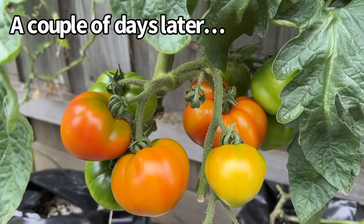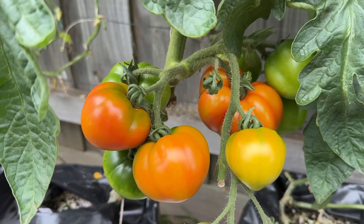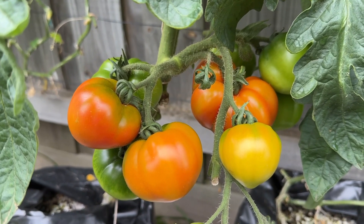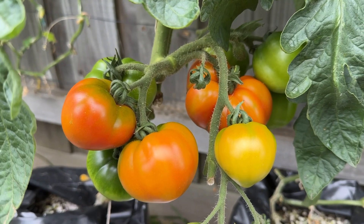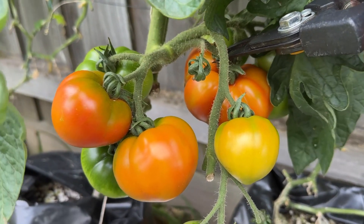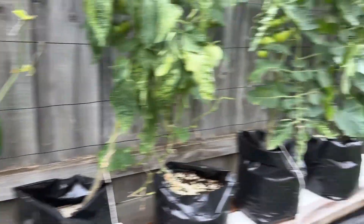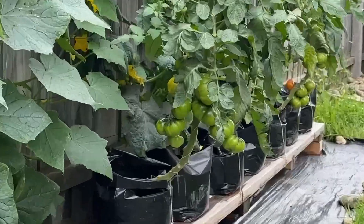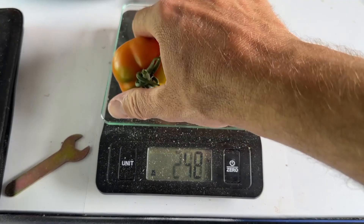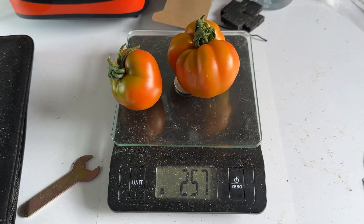This is me about to harvest the first tomatoes ever from my new garden. Ideally I'd like to let them ripen further on the vine, but I have to go away for a few days and I don't want them to over-ripen or get savaged by pests while I'm away, so I'm just going to take them now. I've left some of the less ripe ones on the vines — I think they'll be good for a few days until I get back. And the weigh-in for my first two tomatoes: 257 grams.